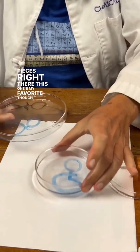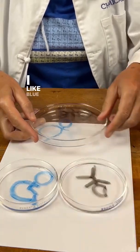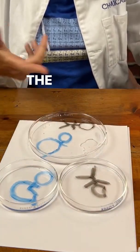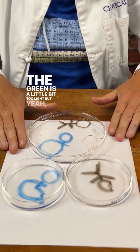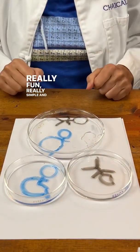This one's my favorite, but they're all pretty good. You can try different colors — I like blue and black out of all the inks. The green is a little bit too light. Try this science at home. Really fun, really simple.